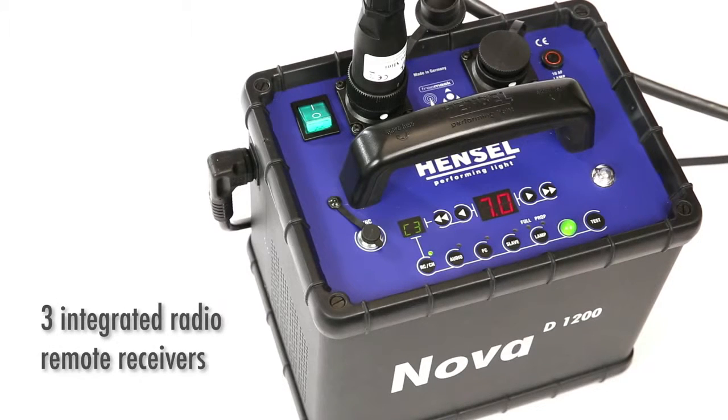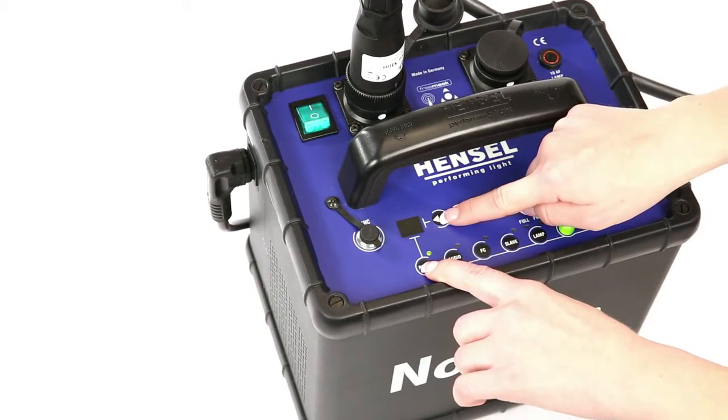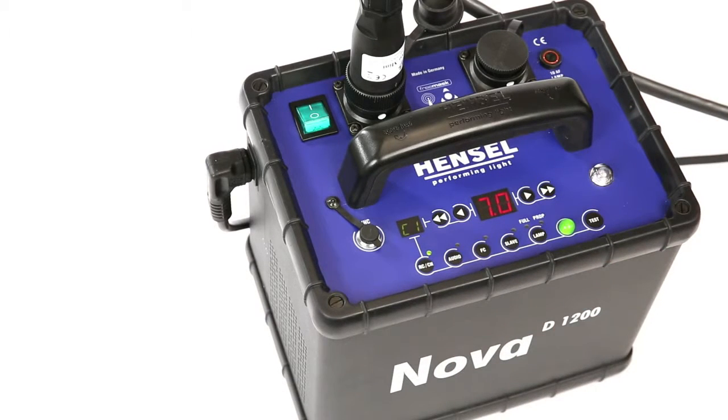Press the RCCH button to activate the built-in remote radio receivers. Press and hold the RCCH button, then push the up and down capacity keys to select the channels. This is also where the built-in free mask channels can be selected.